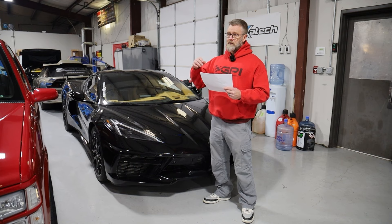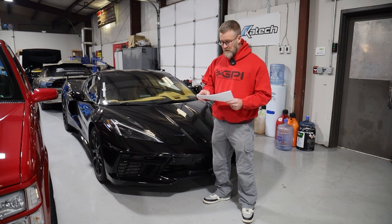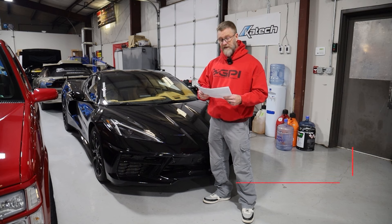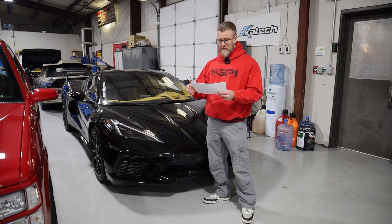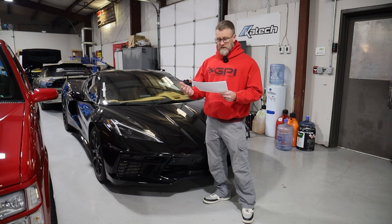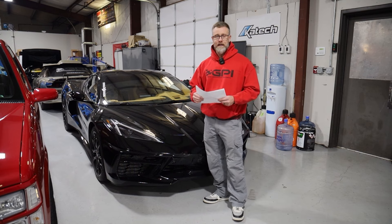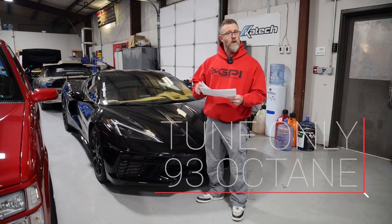We already had the ECM unlocked by the time we strapped it to the dyno, because I wanted to test as much stuff on the same day as possible. I went ahead and wrote a tune to see if I could make any improvements over the factory tune, and it was very, very minimal. I did pick up about seven horsepower in the upper RPMs — most of that was just from being able to lean it out just a little bit and making a couple of small VVT cam changes. That was tune only on 93 octane.